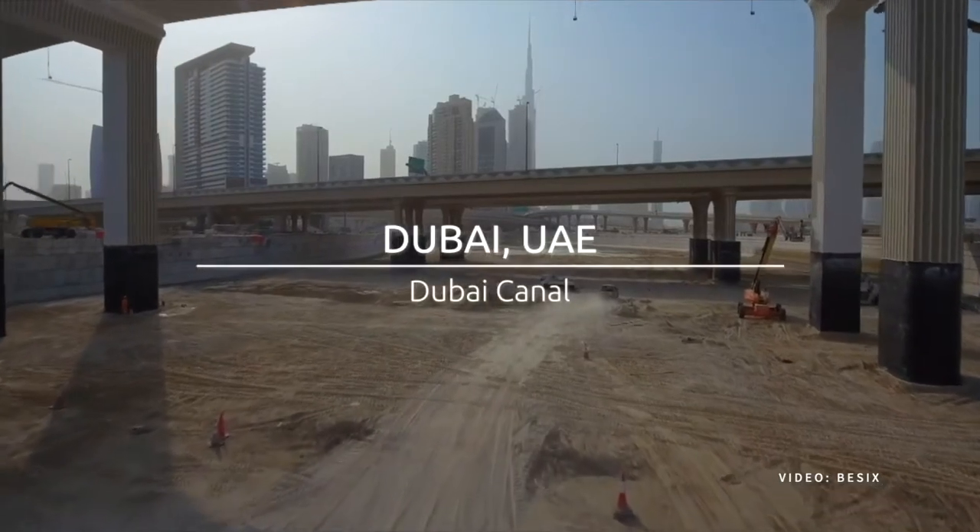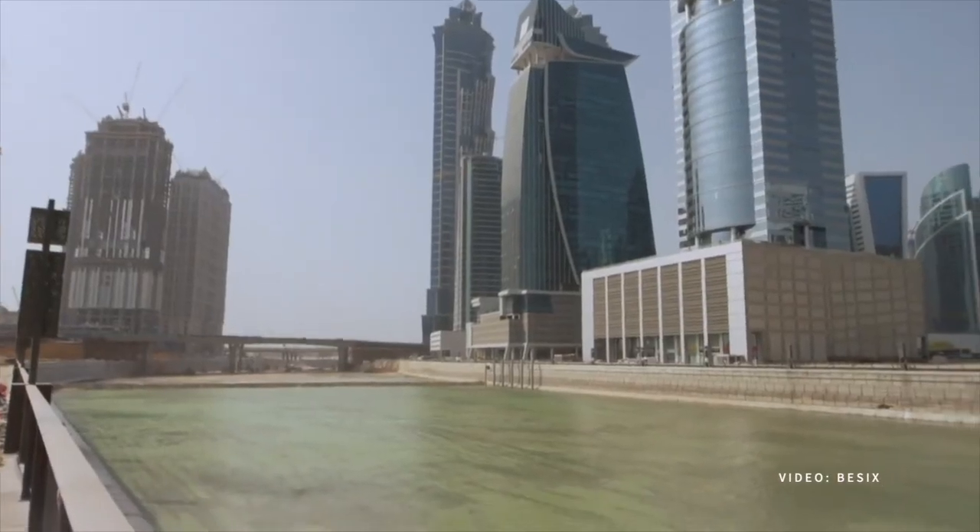Especially for me and for Basics, where we have a lot of projects outside of Belgium, I can see what the temperature is in the concrete in Dubai — in one of our projects in Dubai — while I am sitting in my office in Brussels, just by looking on my smartphone. So that's really, really convenient.